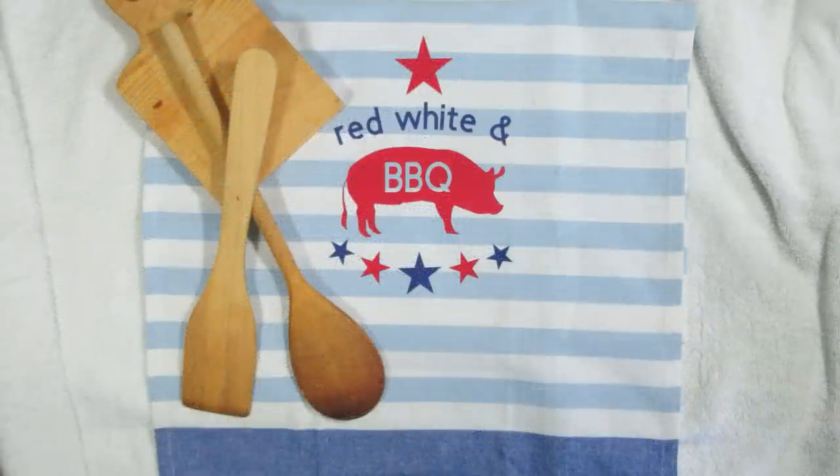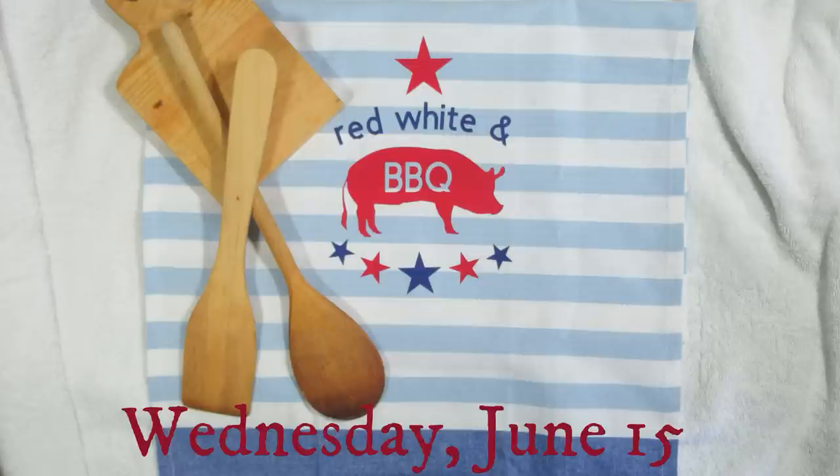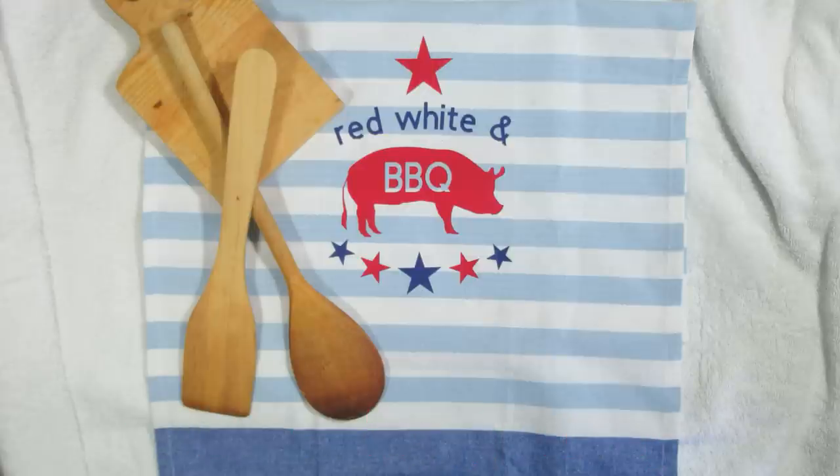If you're still watching I hope you've enjoyed the video and I hope you're ready for a little surprise. I'm going to be giving away this red, white, and barbecue tea towel. If you're interested in getting into the draw make sure you leave me a comment and put in the word 'barbecue' so I know you'd like to be included. I'm going to be doing the draw on Wednesday afternoon, probably around 5pm EST, and I will post it on my community tab on my channel. So again, make sure you leave me a comment if you're interested in getting into the draw for this tea towel.